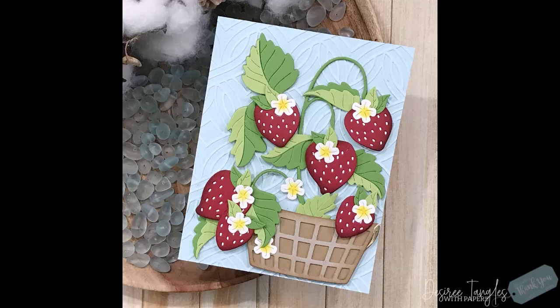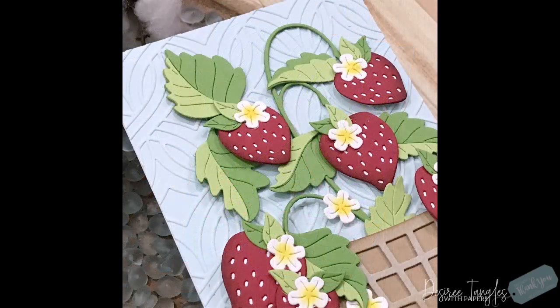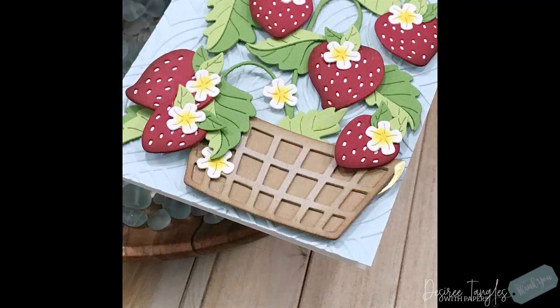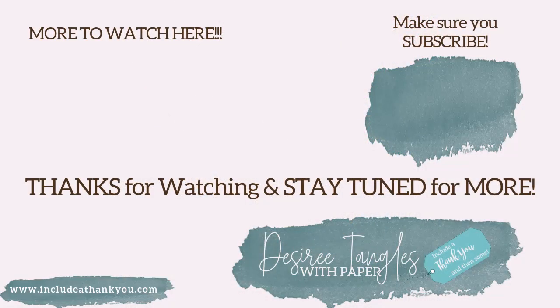I hope you enjoyed today's card featuring the large die and the embossing folder from Spellbinders for August. I will have a link to their shop and to these products I've used, and all of the other clubs if you wanted to check them out. They have so many available for you to choose from. If you have any questions, make sure you leave those down below and I'll get back to you as soon as I can. I'm going to have a link to their blog so you can get even more inspiration for these products and so many others. If you haven't yet, I'd love for you to hit that subscribe button and hit the thumbs up. Enjoy your day — always be creative, and I'll talk to you in the next one. Take care!